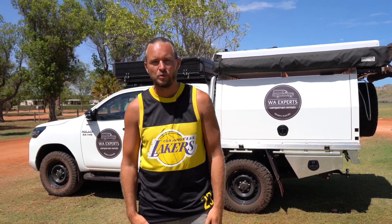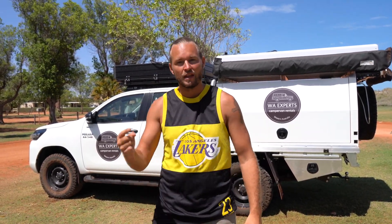Hi guys, today I'm going to show you how to put up the electrical rooftop tent on the Hilux rooftop camper. Let's go!